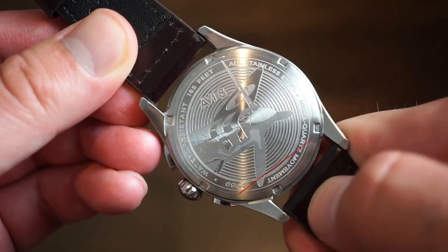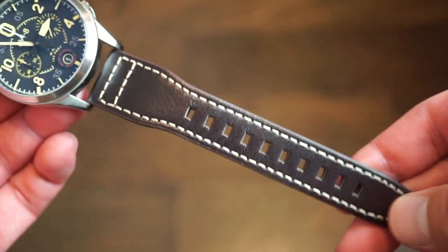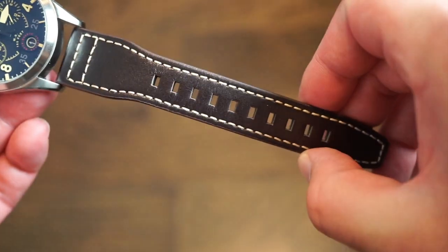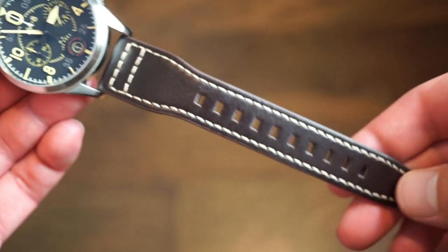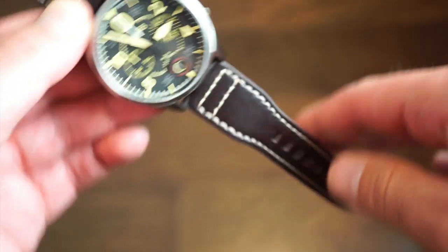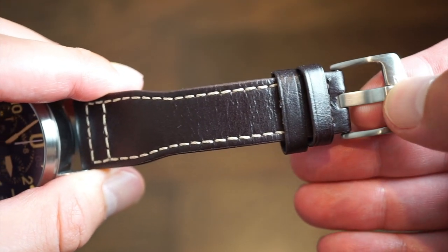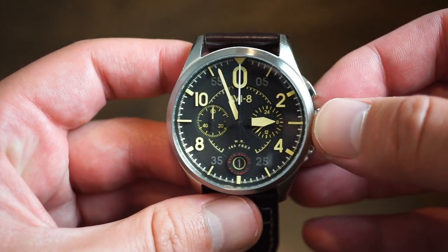They've actually put a new 22 millimeter strap on this one. It kind of reminds me of an IWC strap — it's wider at the top and slims down toward the buckle, with a lot of closely spaced holes and white stitching going all around. It's pretty flexible but a bit more sturdy than some other genuine leather bands. We get the standard AV8 buckle, which is seen across all their models.